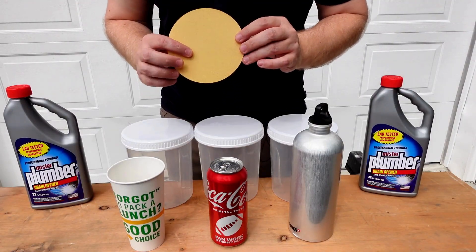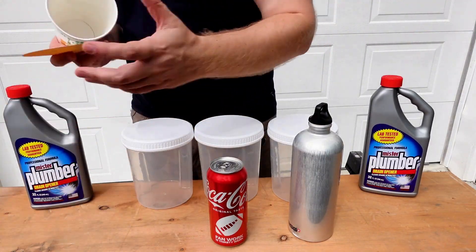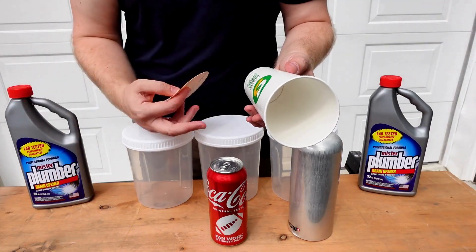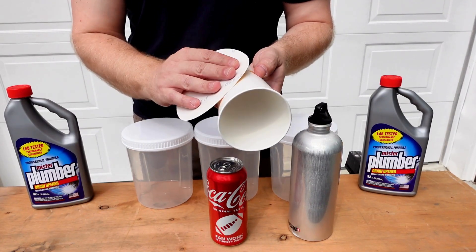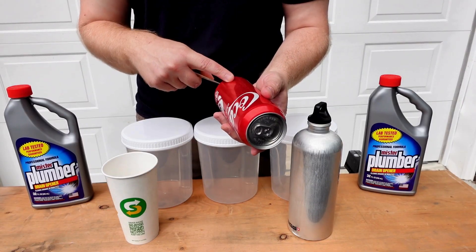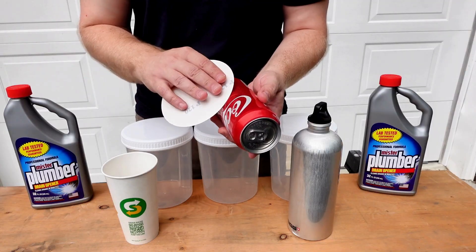The first thing we're going to do is take a bit of sandpaper and rough up the outsides of each one of these containers, because in the videos I've seen with this aluminum can in particular, it really helps corrode and break it down more quickly. I'm only going to sand down half of the Coca-Cola bottle because I'm curious how much that paint actually resists the corrosion.